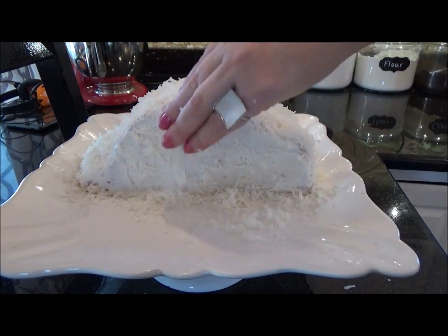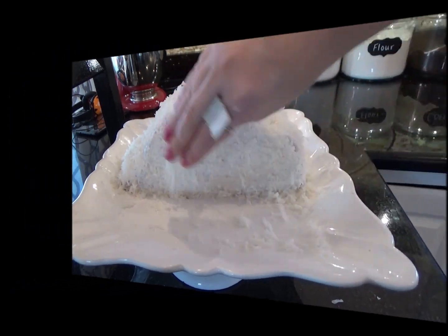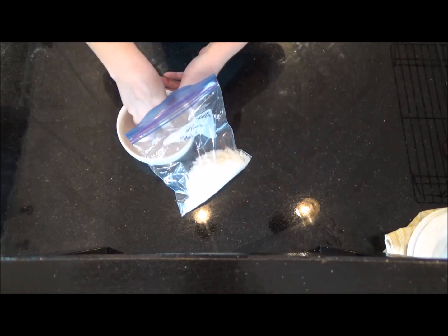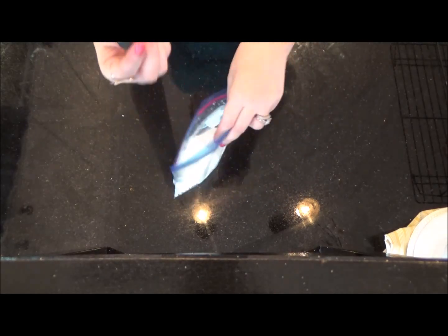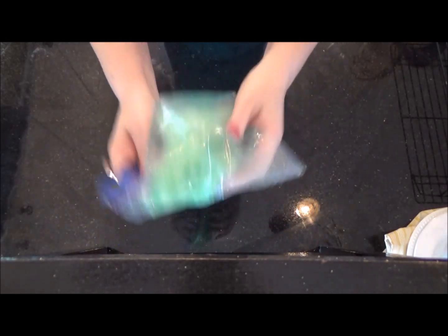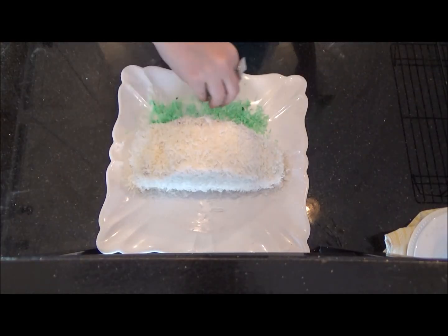It's okay if you drop some on the sides — just scoop it back up and stick it to the sides of your cake. Moving on to the rest of your coconut, pour it into a zip-lock bag with about four drops of food coloring, close the bag, and shake until the desired color is reached. Taking your colored coconut, sprinkle it around the outside of the cake to create a grassy effect.